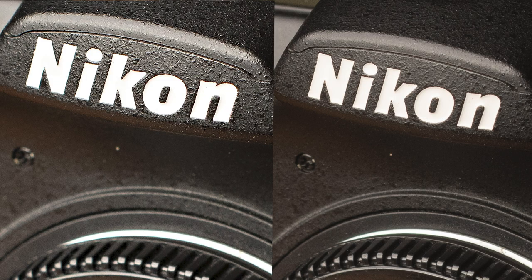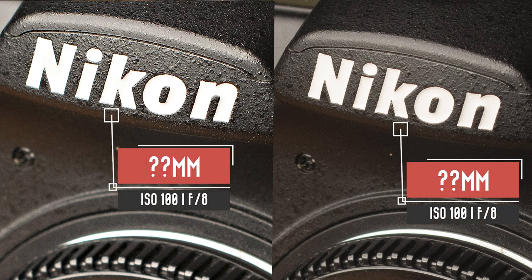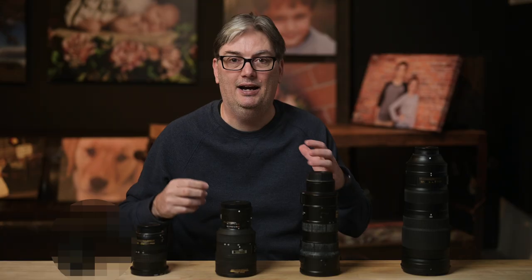We're going to take a look at a couple of images to compare the sharpness of this prime versus this zoom. Both images were shot at the same focal length with an ISO of 100 and an aperture of f8. The image on the left is the prime lens and it's much sharper than the zoom lens. It might be hard to see depending on the resolution of the video you're streaming, so in the description I've included both images so you can compare them for yourself.